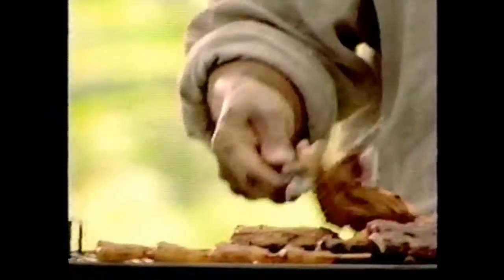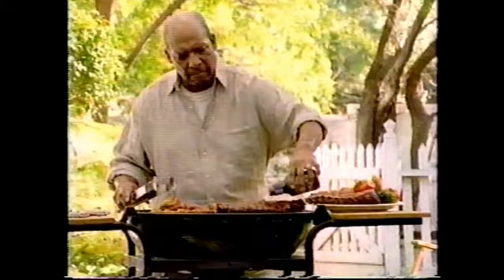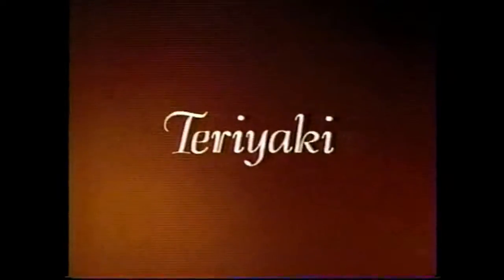This is where I like to be. Getting things just right. Especially the sauce. New KC Masterpiece Honey Teriyaki — all the rich ingredients of our original recipe. Mm-hmm. This is what it's all about. Now with a kick of teriyaki and a hint of honey.